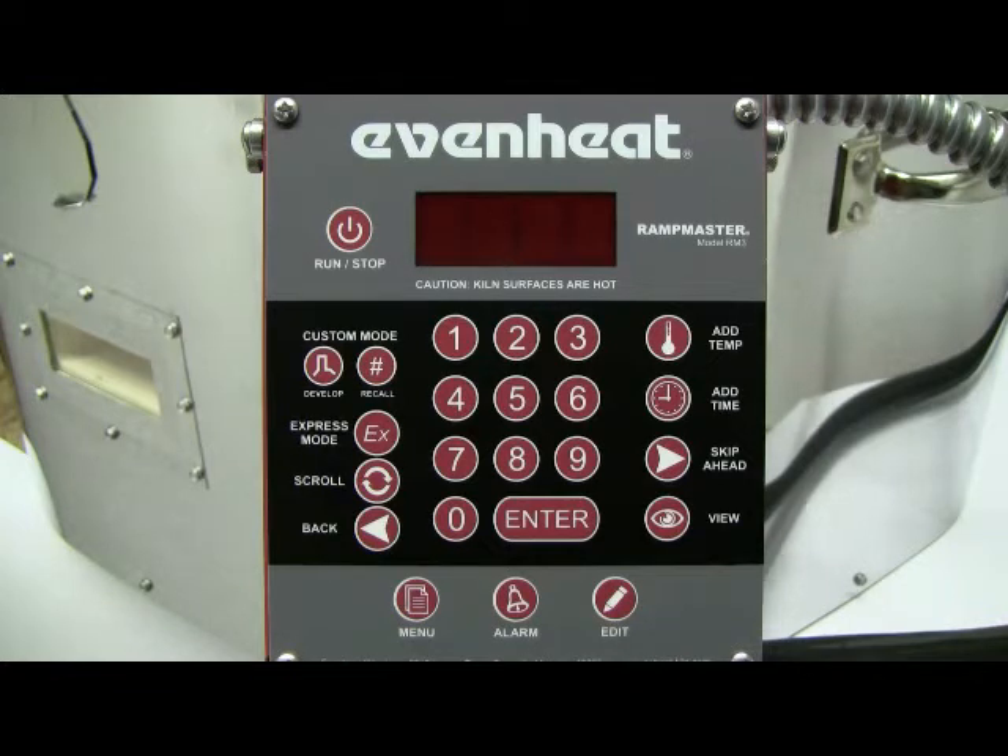For this illustration, we'll program the RampMaster express mode for a full fuse using Euroboros 90 COE glass. Before powering up the kiln, place your glass artwork into the kiln chamber and close the door or lid. Then throw the kiln's power switch to the on position.